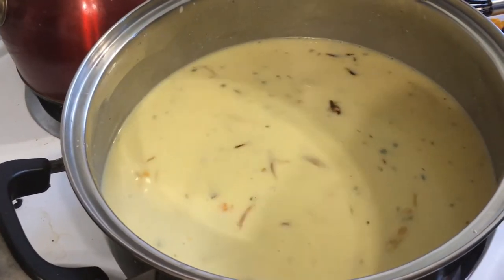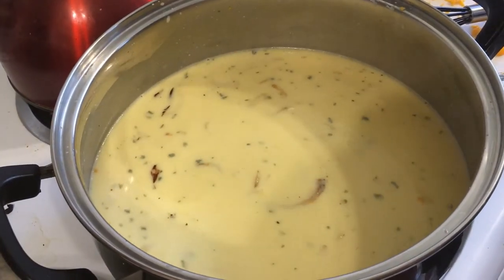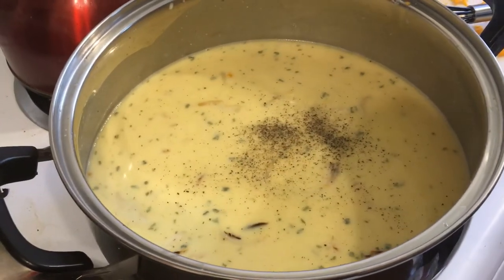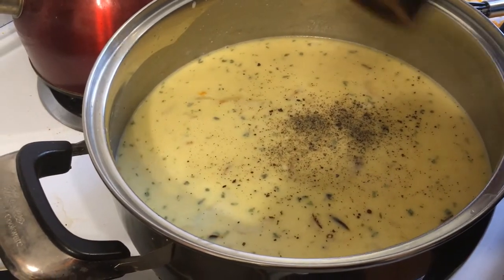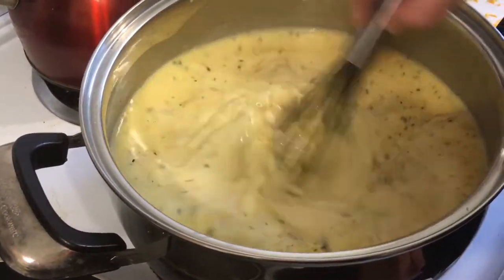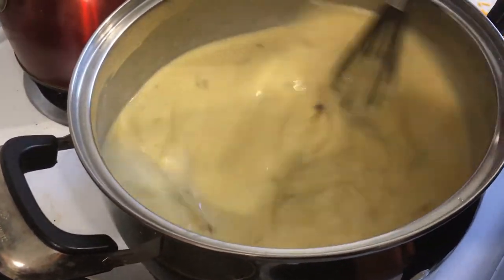I'm going to season — I'll be careful with the salt because there's salt in my chicken stock. Lots of pepper. We like pepper. It's not like when you eat it you taste the pepper — it just tastes good. Cracked ground pepper as usual. Season in layers, just like we'll be seasoning in layers over here.